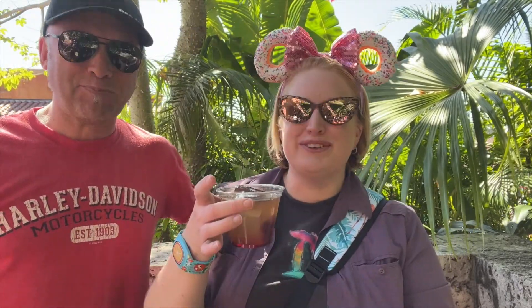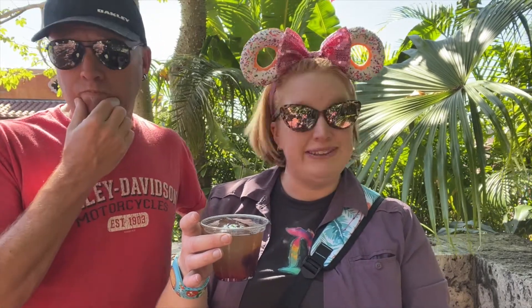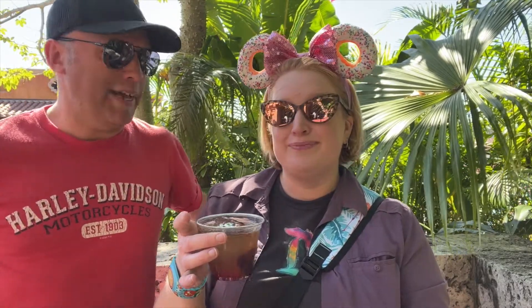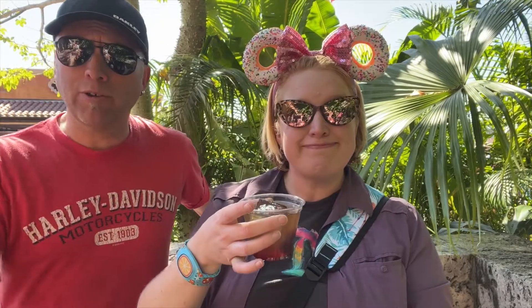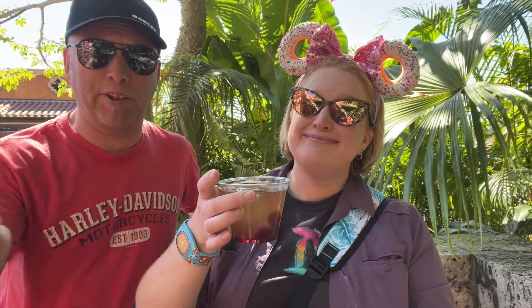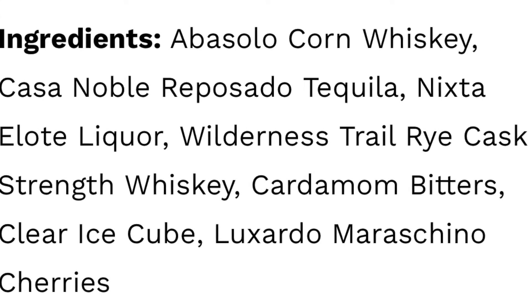So the ingredients in this old fashioned, when I read them, it said whiskey, tequila, whiskey liqueur, whiskey, bitters. Wow. Pretty much, that's what it said. That's interesting. I won't run down the different kinds because I couldn't pronounce them all. So yeah, it's whiskey. But you can look that up — or maybe we'll even be really ambitious and put it on the bottom of the screen. Yeah, maybe it's on screen right now. Who knows? Might be, may not be.